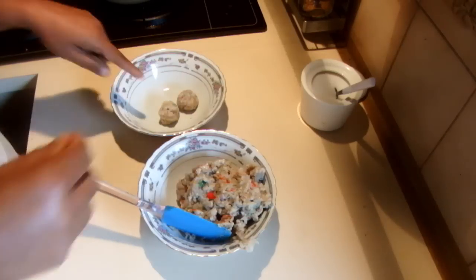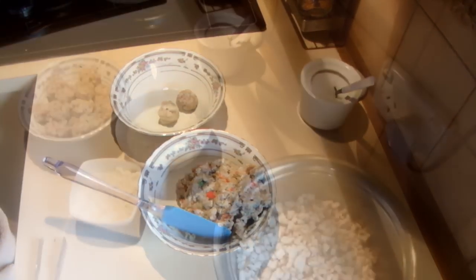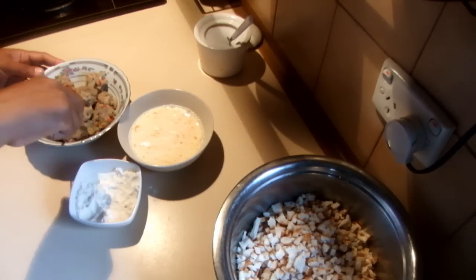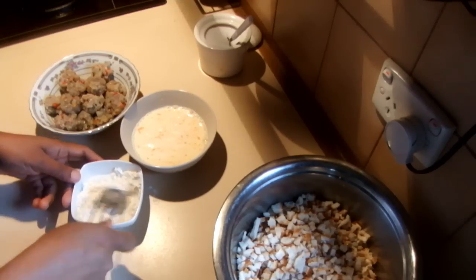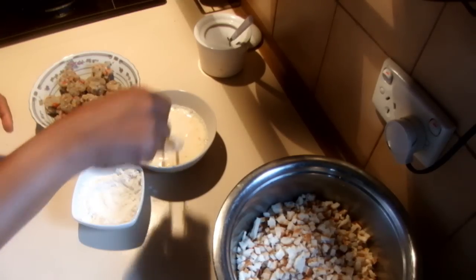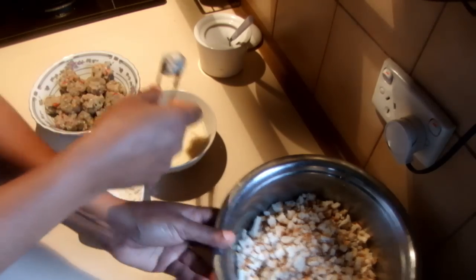So I'm going to make the balls and leave them in the fridge before I do the rest. I made these shrimp balls in the morning. Now what I'm going to do is dip them in the flour, then dip them in the egg wash, and then put them into the bread crumbs.